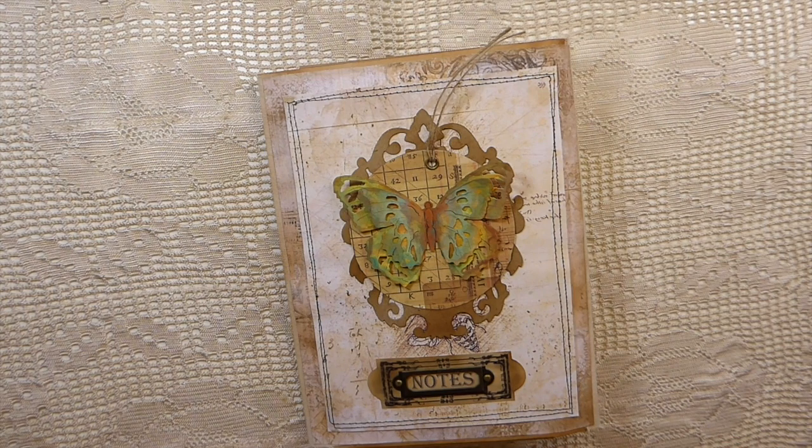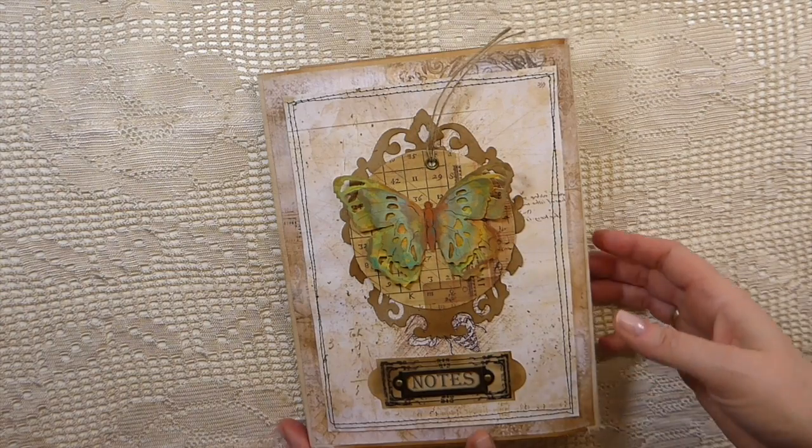I need to first give credit on the inspiration behind this - it was from Nessie's Journals. I'm going to link Nessie's channel in the description box below; she is super talented. She is doing a tutorial on this folio as we speak, and that is where I got the idea from. It was quite a coincidence that I happened to have the same envelopes she's working with. I've done a folio from Amazon packaging before but never built one this way, so do check her tutorial out.